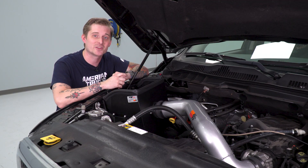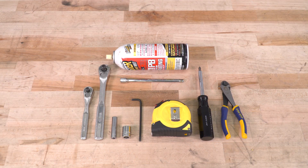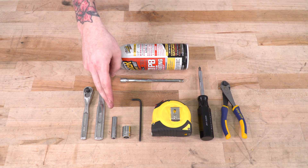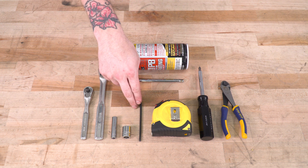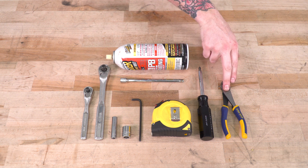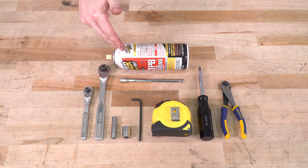I'm going to show you exactly what tools you need and then walk you through the entire install step-by-step. Before we start installing the intake, we'll need a couple of standard drive ratchets, an 8-millimeter and 13-millimeter socket, a 5/32 Allen key, a measuring tape, a Phillips head screwdriver, and a cutting tool or a pair of snips. Optional but helpful tools include a long extension and some spray lubricant.